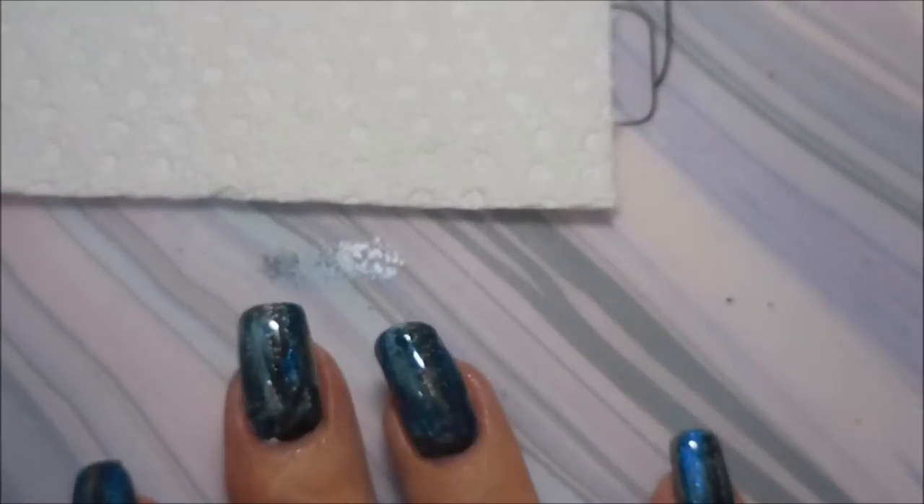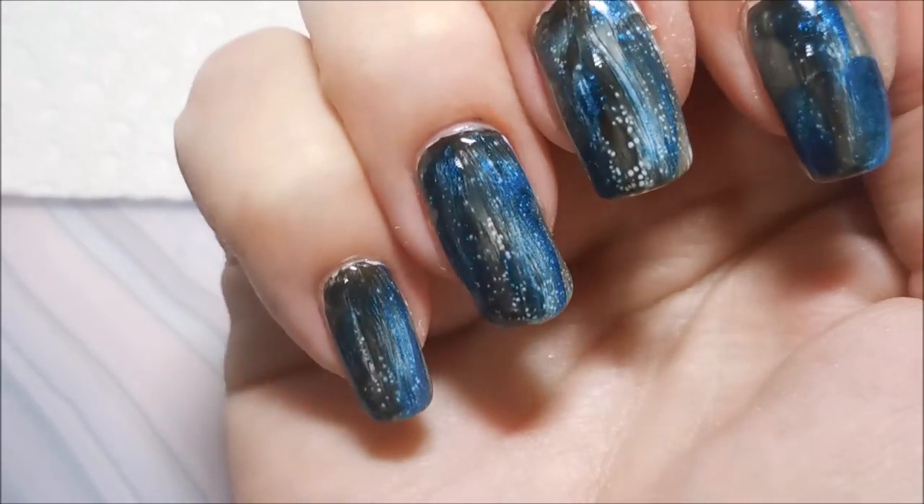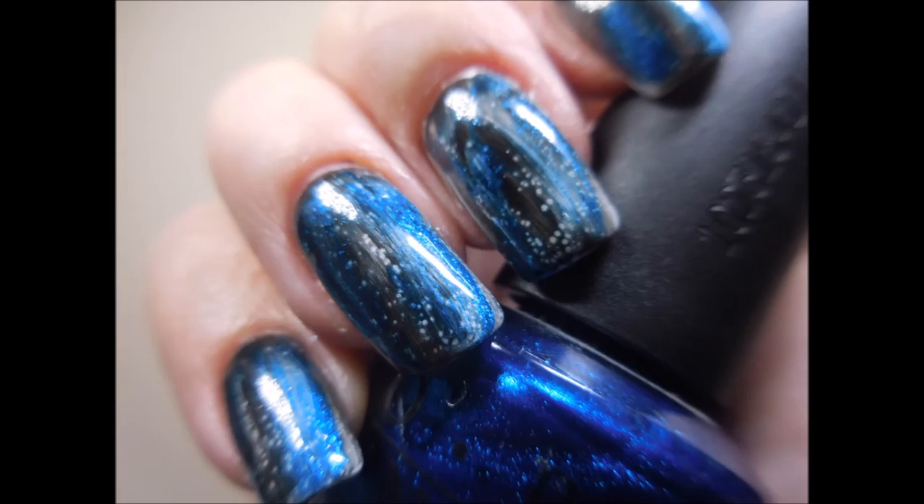And there we go, that is it! Here comes my swatch photo. I hope you enjoyed this one — leave me a comment, let me know what you think down below. Thanks for watching, and until next time, think good to yourself. I'll talk to you soon.